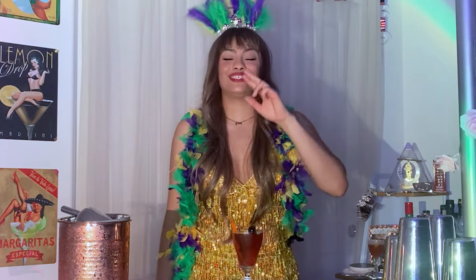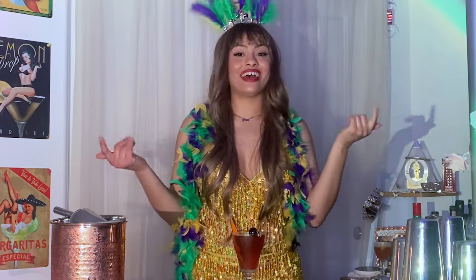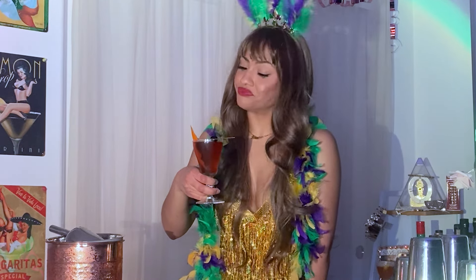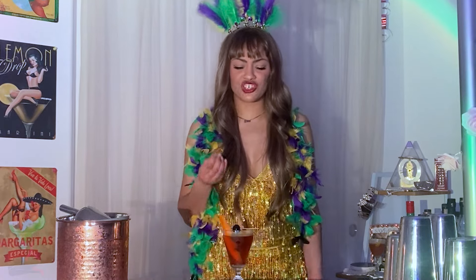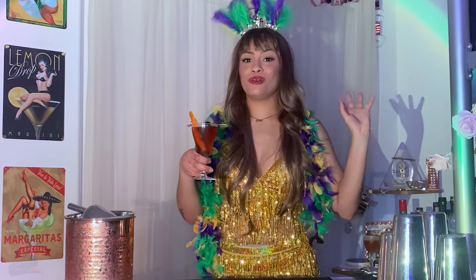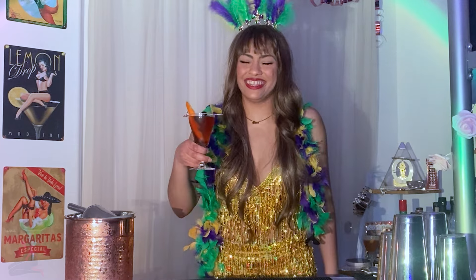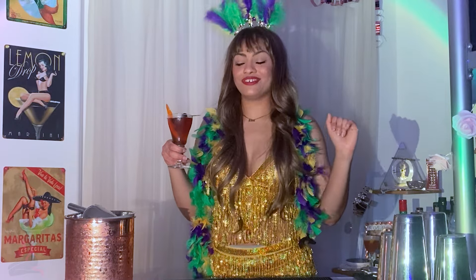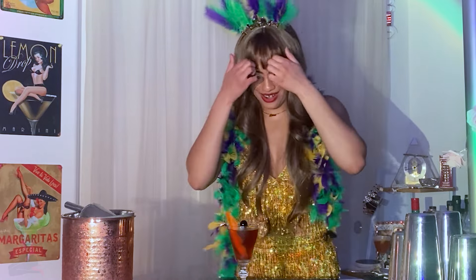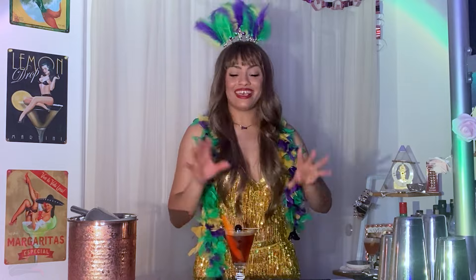I've literally only had two sips of alcohol today — I promise I'm not drunk, I'm just in a really giggly mood. Let's go ahead and try this cocktail. Cheers! That's quite nice. Caramelly, smooth, very rich, deep flavors. I feel like this cocktail would be great if you were someone who went to a nice bar and wanted to have a mysterious allure about you — you'd order this, and people would ask what you're drinking, and you'd say Vieux Carré. Dark and mysterious, those are honestly the best words to describe this cocktail.